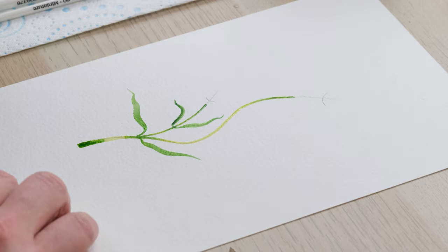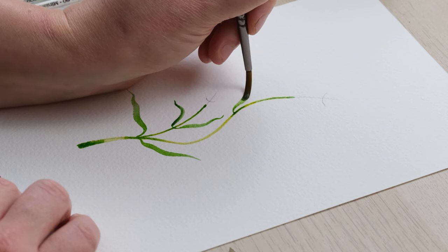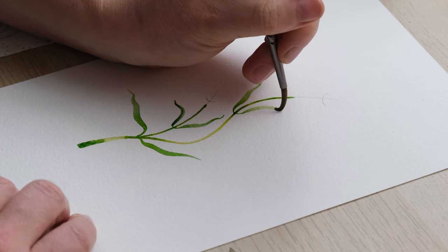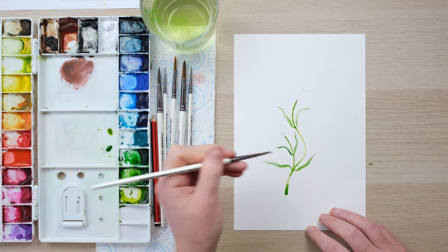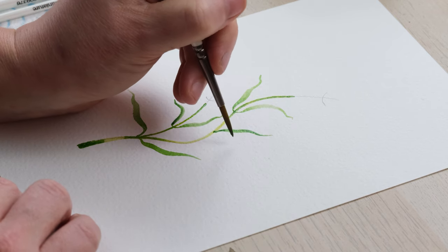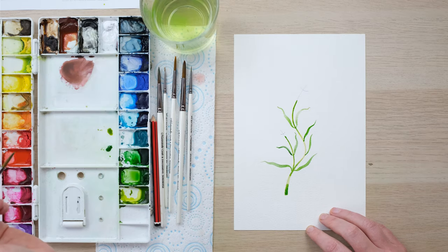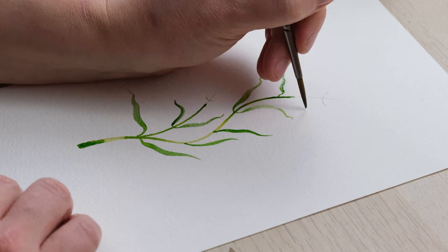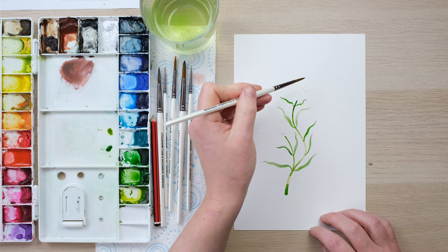That looks rather nice. We'll add a few more leaves up the stem, and because it's still wet we're getting a lovely blend out towards the other ends of the stem. We'll pop in one or two more — although a lot of them grow in parallels, they don't always. Then we'll do two dinky ones here. It reminds me of an unfurling, rippling flag.